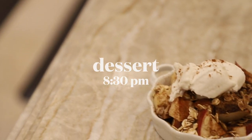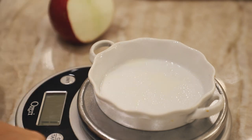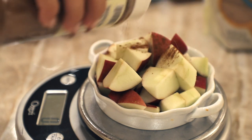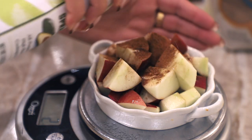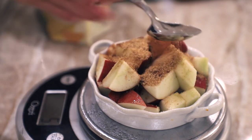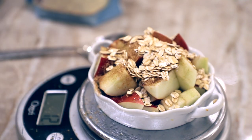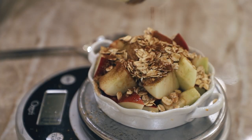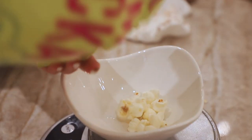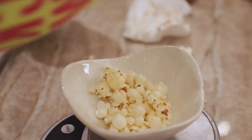For dessert I wanted to make something with apple and something baked. I took a little ramekin and cut up one apple, sprayed a little non-stick spray, added apple pie seasoning, then brown sugar and oats — going for an apple crisp feel. I added more avocado spray and just popped that in the oven for about 30 minutes. I snacked on some popcorn while we waited.